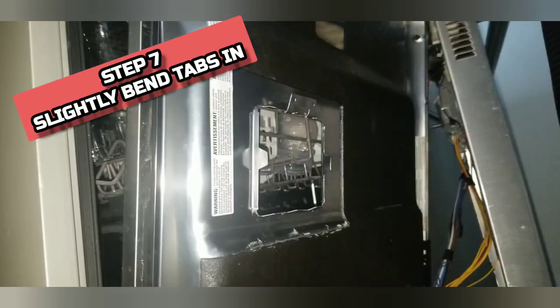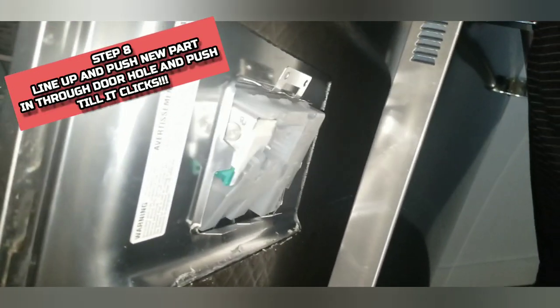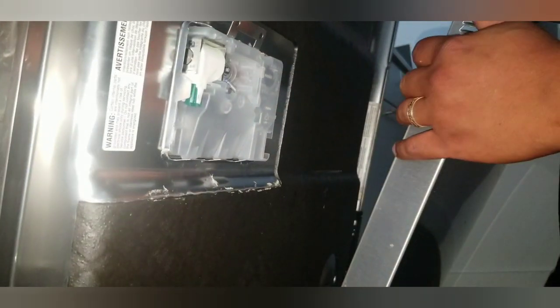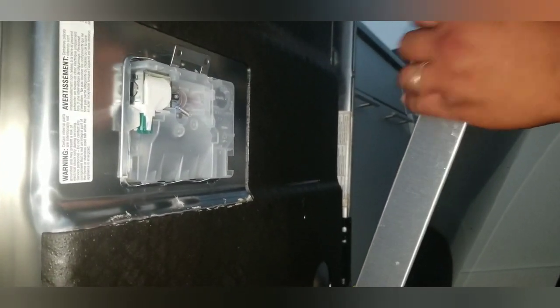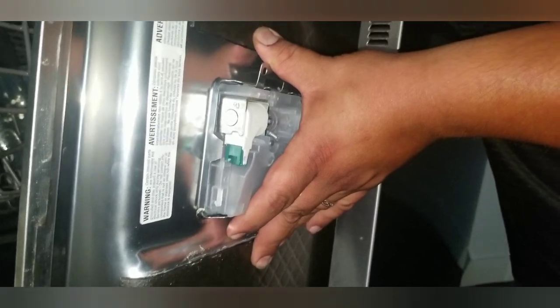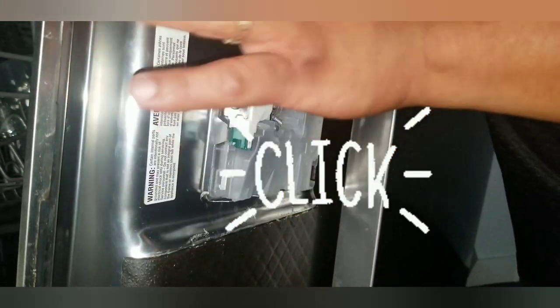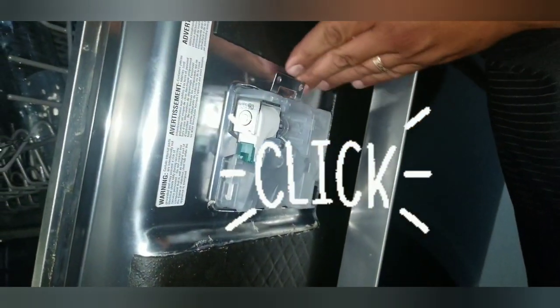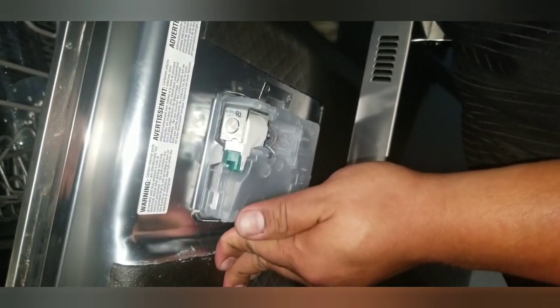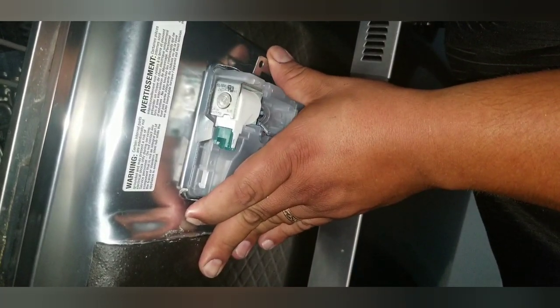Line up the new dispenser the same way the old one was — make sure it has the same orientation and don't put it upside down. When you're ready, go from the inside, put the soap dispenser in the proper way, make sure the new one's working and everything looks good. We're going to pop it through from the inside very carefully — not everything's going to click, but something will click. You'll get a couple clicks. At this point, you don't have to have space between the door anymore. You can shut the door right away against the rack, and that's going to help keep it in place.